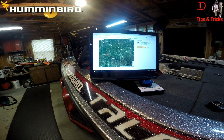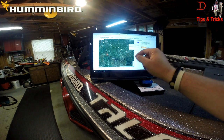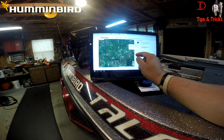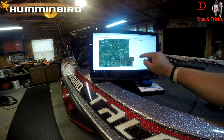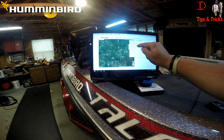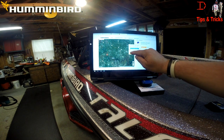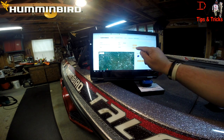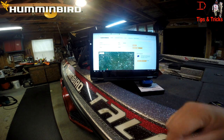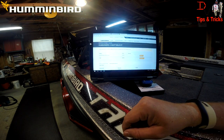I don't have the most current map and I'd like to show you some of the new screen captures from it, so I'm just going to add that to my cart. I'll select the Helix 12 CHIRP DI GPS and add to cart.